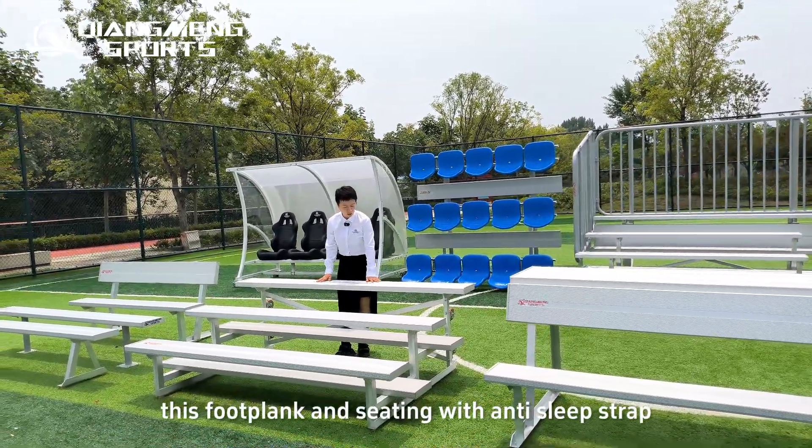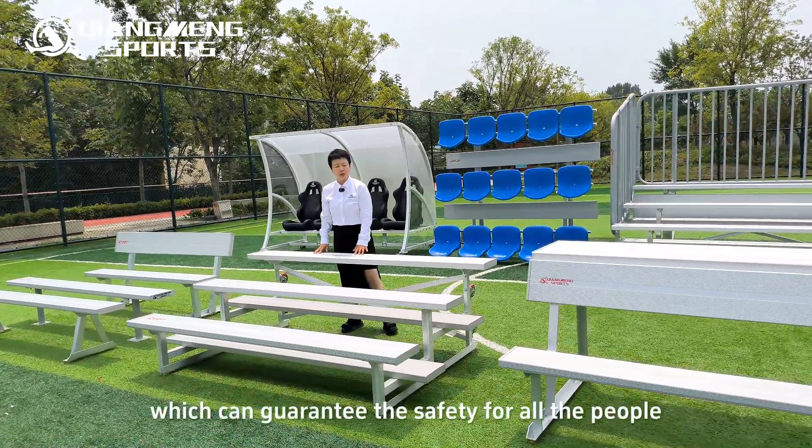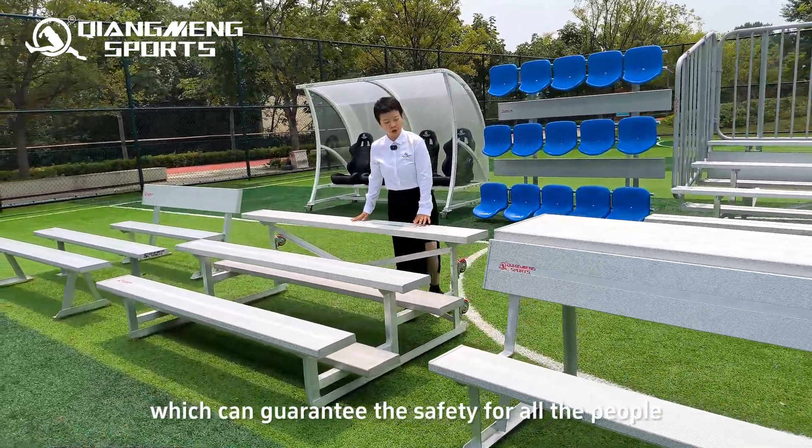The foot plank and seating come with an anti-slip strap, which can guarantee the safety of users.